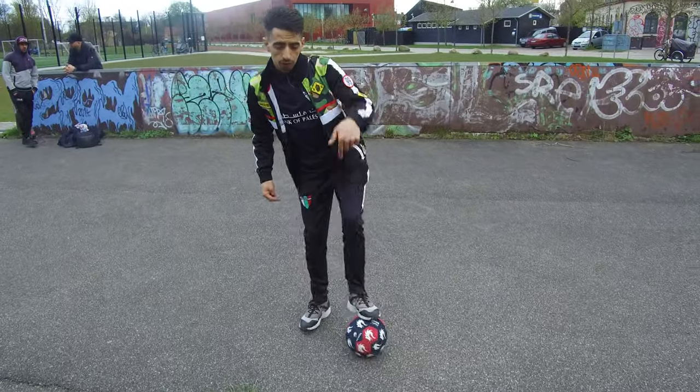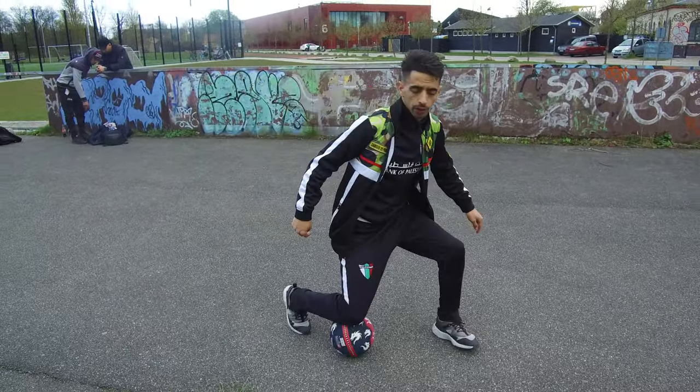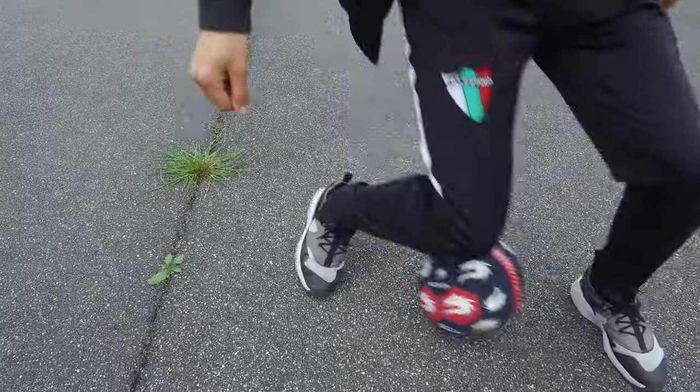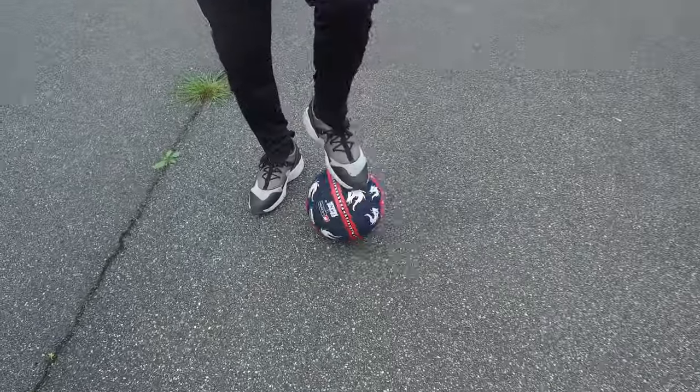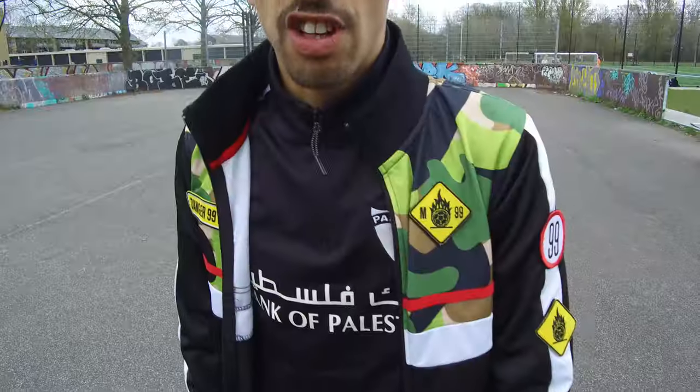Step two: you put the ball on your knees. So from the clapper — knee, clapper, knee, clapper — knee. Step three.